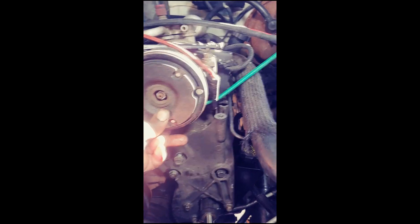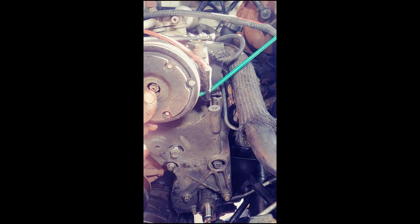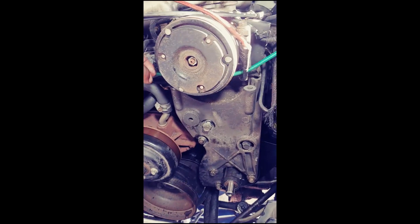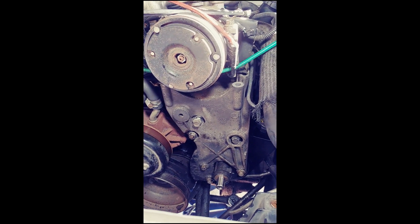I had the AC assembly floating so it's out of the way. All I gotta do is bolt it back to the assembly and put everything back together.